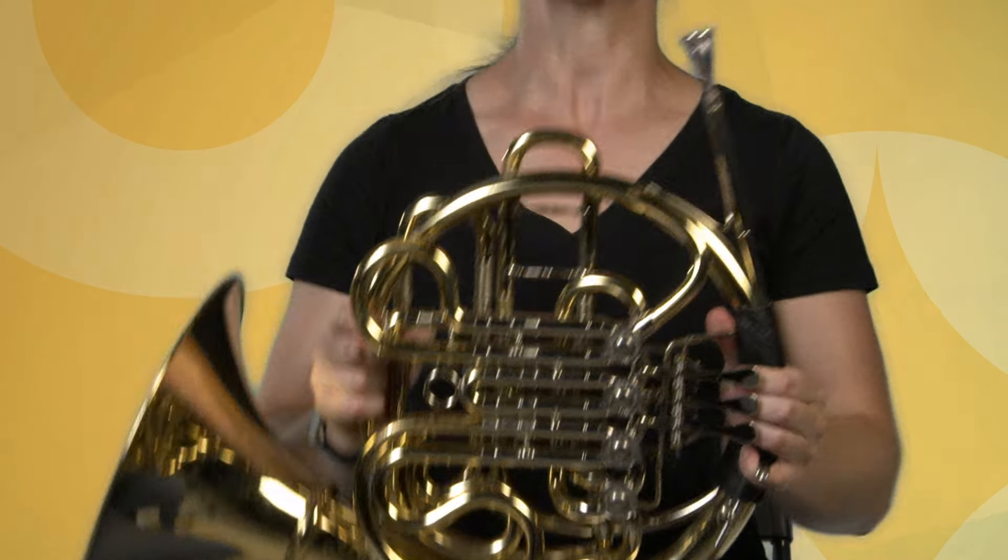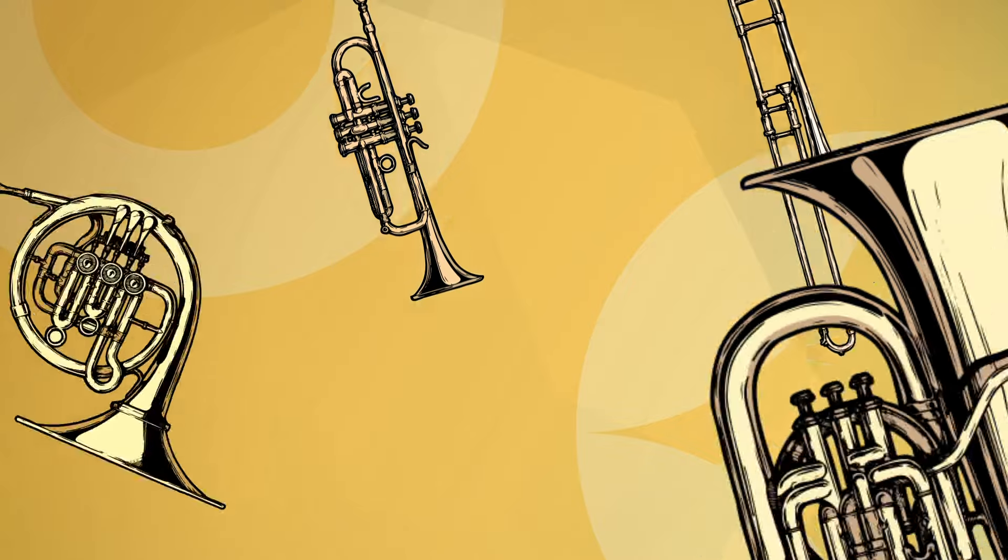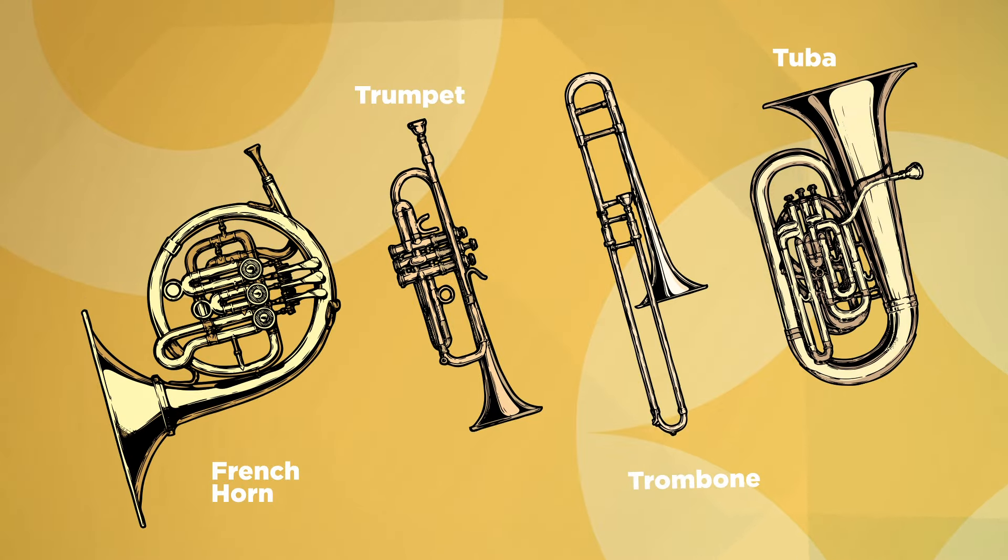This is the horn, sometimes also called the French horn, and it's part of the brass family. The brass family also includes the trumpet, trombone, and tuba.